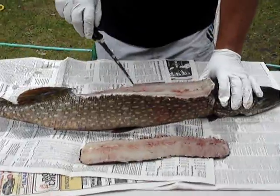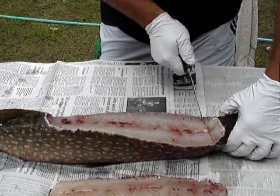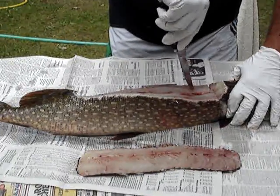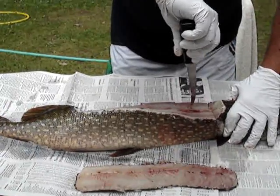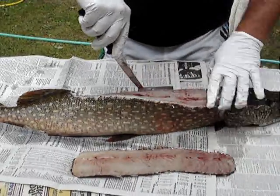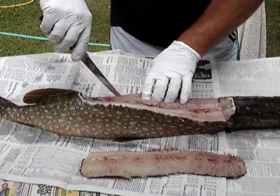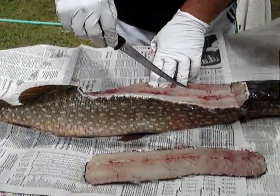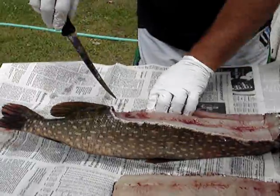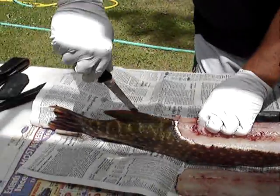Now you can see the y-bones right along the edge here. Now you're going to clean it just like a regular fish — you're going to cut down and run your knife right along the y-bone. It'll peel just like a regular fish, any crappie or panfish. The only piece of meat you're going to lose is between the y-bones and the spine here. You will lose a little chunk of meat, but that's better than having bones in your meal. You're going to take that right back to the dorsal and fillet it just like you would any other fish.